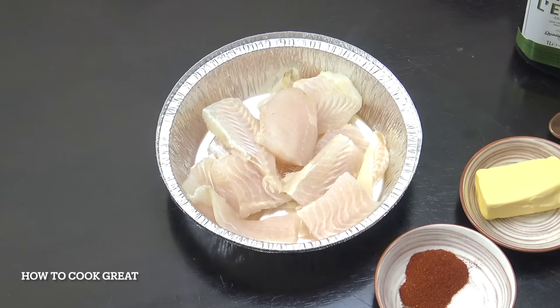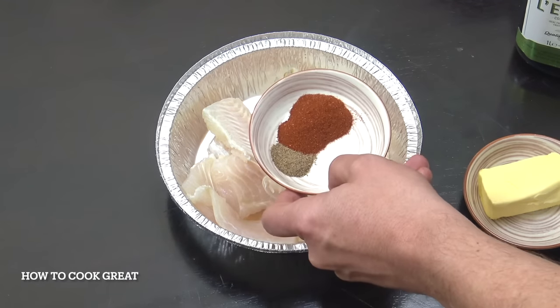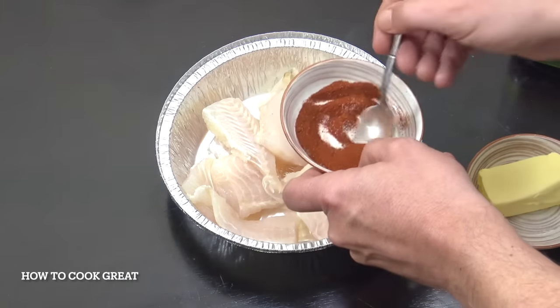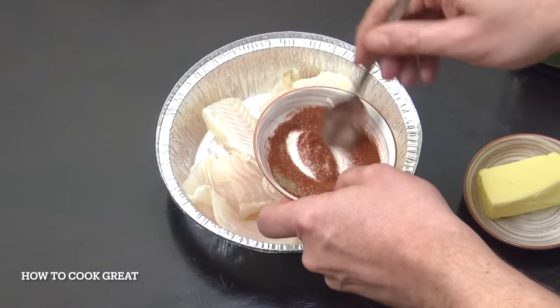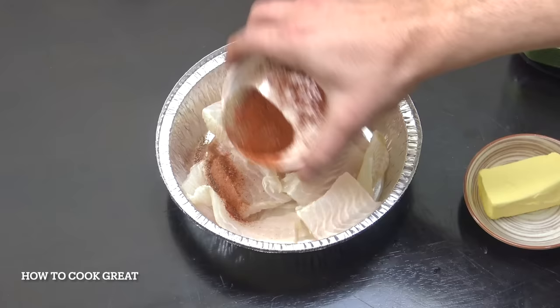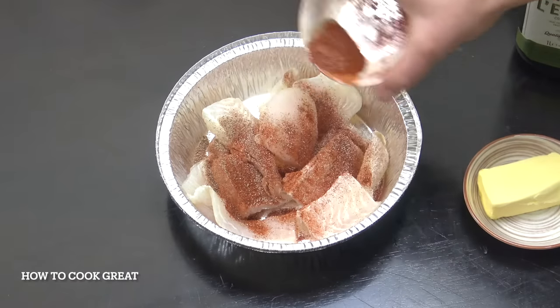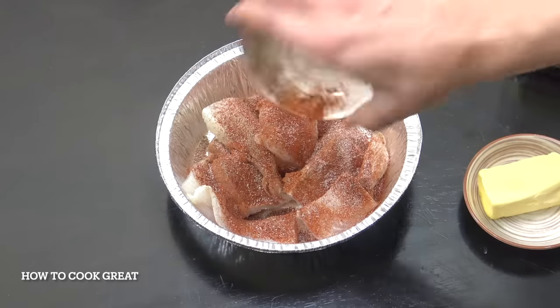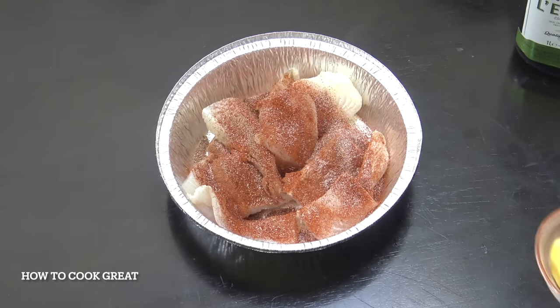What we're going to do is we've got salt and pepper and two teaspoons of sweet paprika. I'll give that a little mix so we can put that on the fish. These are the spices I'm using, but you could do something different if you want - no problem.